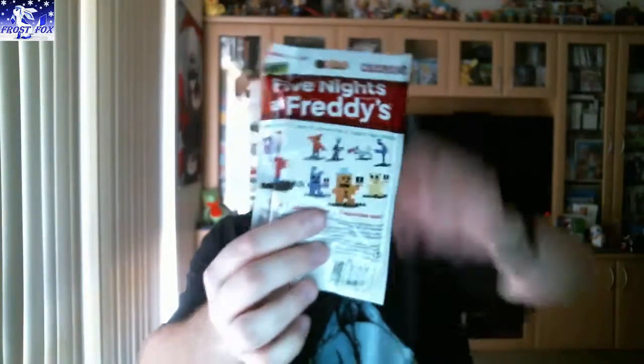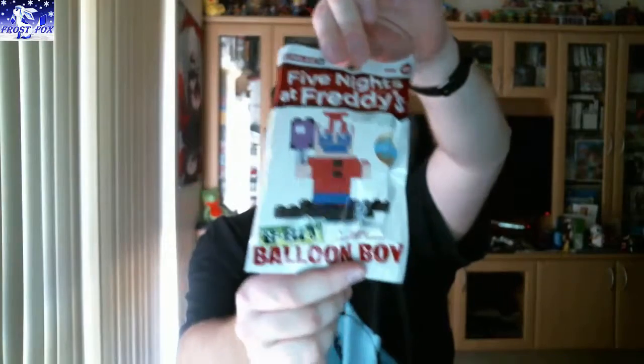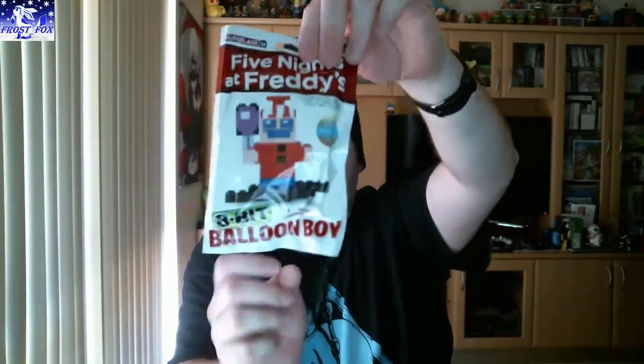Next thing is a Five Nights at Freddy's 8-bit little figure. Looks like you've got to put it together — like little Lego pieces or something. I'd say that's all the characters you can get: there are eight different characters. According to this, this is Balloon Boy — whether that's right or not, I'm not sure, could be random. It is a Nerdblock exclusive. I'll make that after.